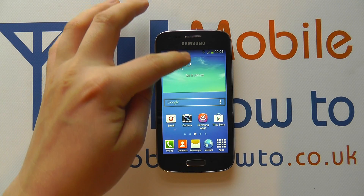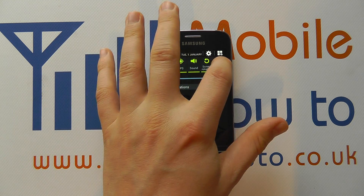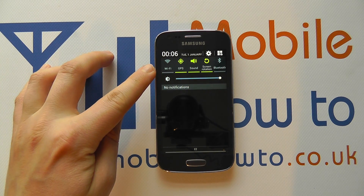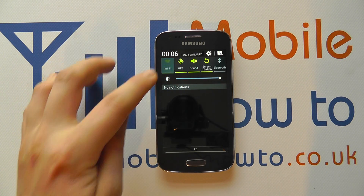The first is from the home screen: scroll down from the notification bar at the top and check whether you've got the options in this bar. Scroll through them until you find Wi-Fi. We have Wi-Fi here which is currently grey, which means it's switched off. To switch it on simply tap it once.